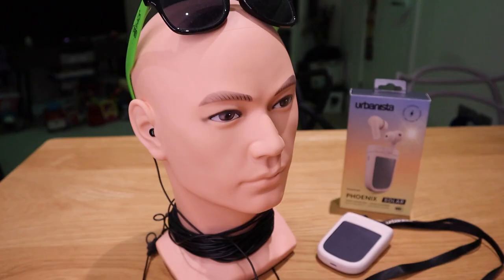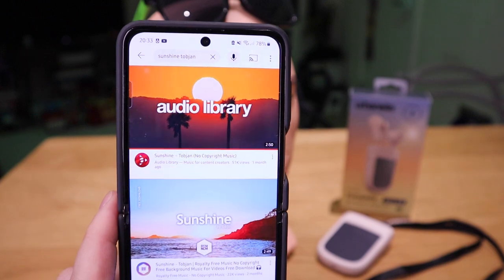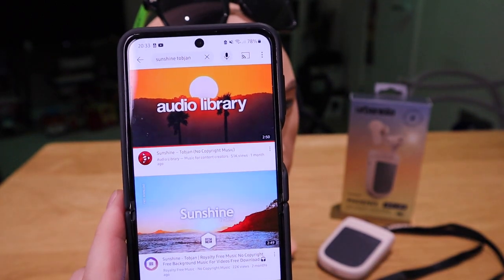We're going to do a sound test on the Urbanista Phoenix Solar earbuds on my sound testing device, playing the track called 'The Sunshine' by artist Top Chance.